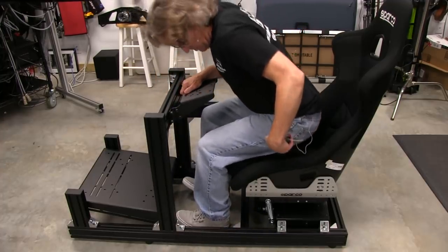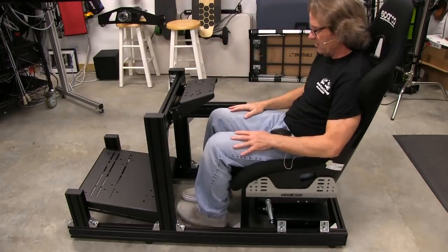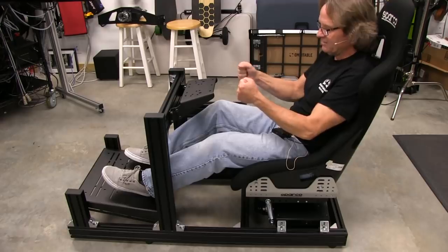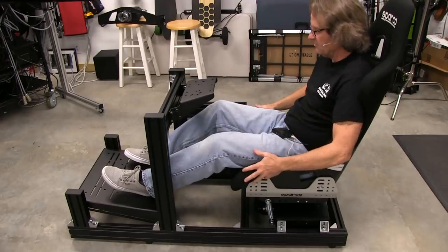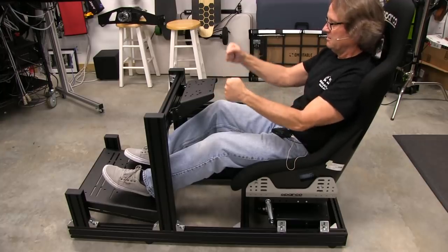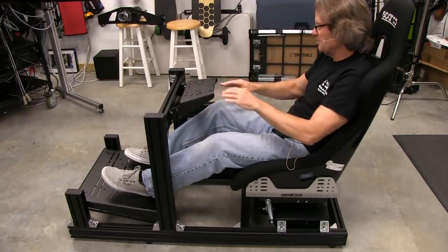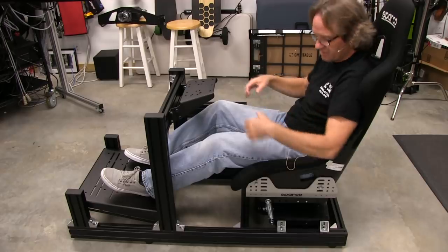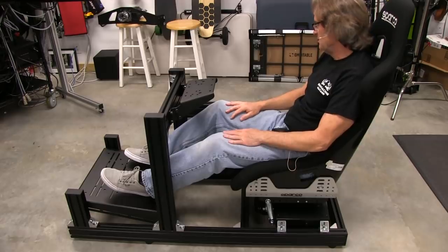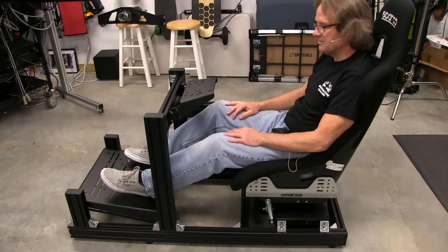Very gently. Okay, nothing went flying so that's great. Oh yeah, this is actually exceeding my expectations. I think this seat is definitely low enough — in fact I might even have to lower this down. Yeah, this platform for the wheelbase here is going to have to be lowered a little bit for the ergonomics to be right, but I'm really happy with the way this is lining up. Now all we've got to do is get the rest of the hardware on the cockpit and see how everything works together.